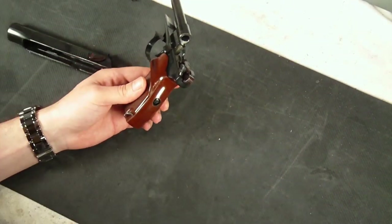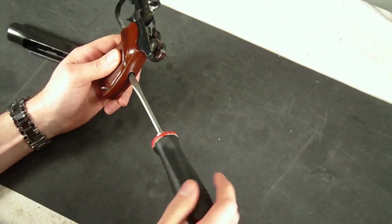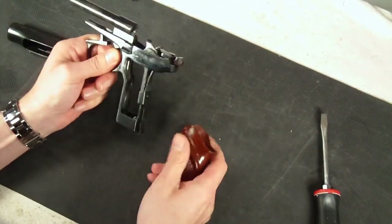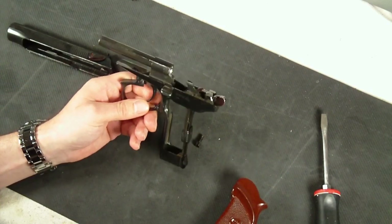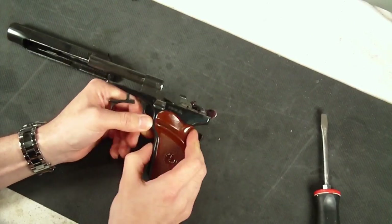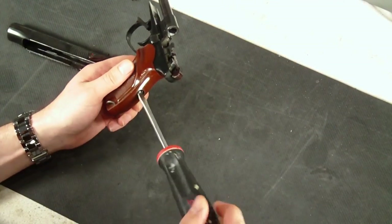We can also take a screwdriver — in the back of the handle there is a screw — and you can remove the Bakelite grip. I call it Bakelite; I'm just kind of assuming that's what it is based on how it feels. You can take that off and as you can see it's pretty simple. There's not a whole lot of parts here — like I mentioned, 27 parts — so that's a pretty simple gun, easy to manufacture. It's easier to work with with the grips on it, that's for sure.